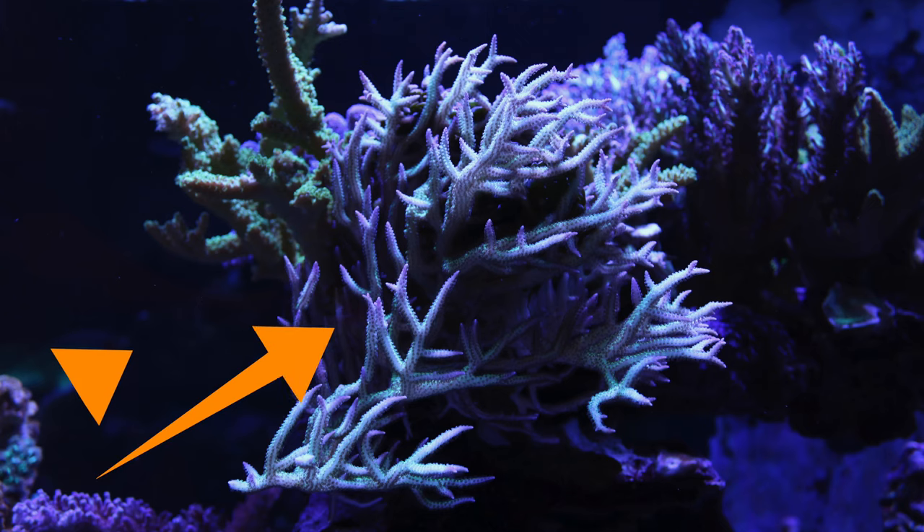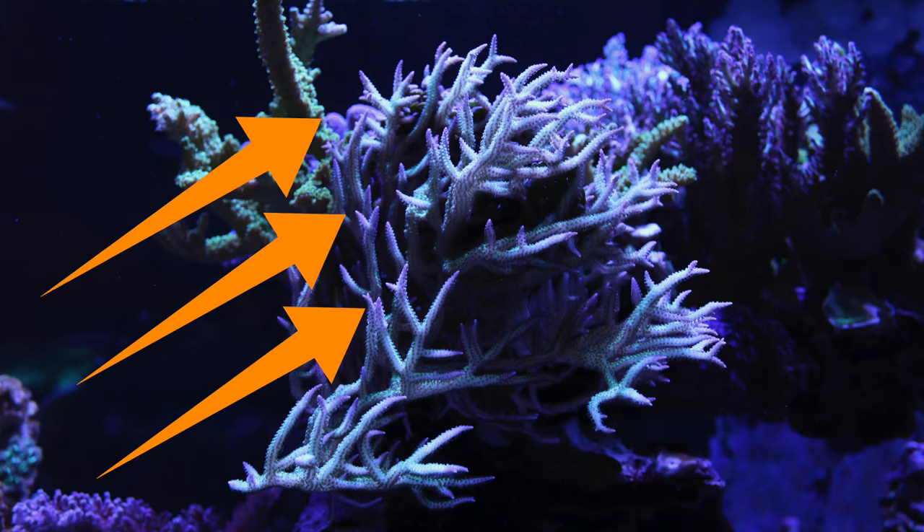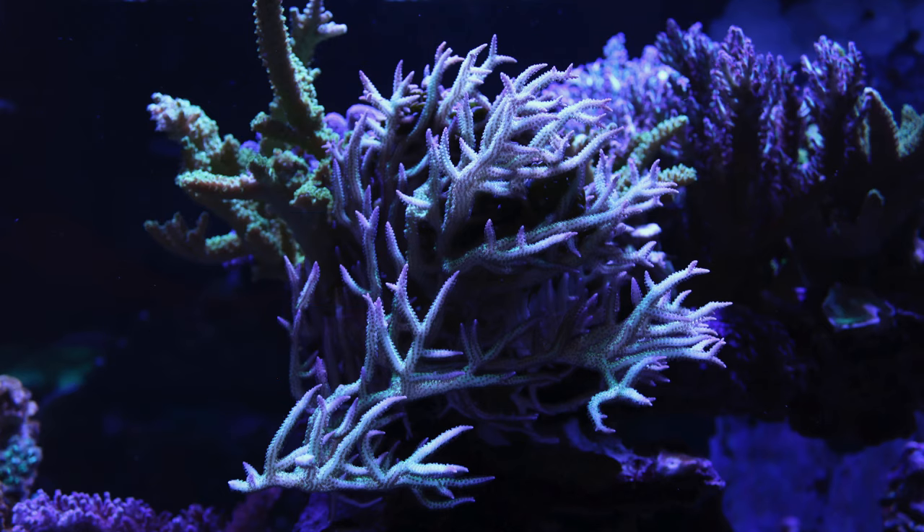Number two, you're avoiding flow coming from one direction. When flow comes from one direction, your corals can end up looking like this. This coral is clearly getting flow from only one direction, which is making it grow away from the flow. The result is an abnormal looking coral that also looks like a hurricane is blowing through.